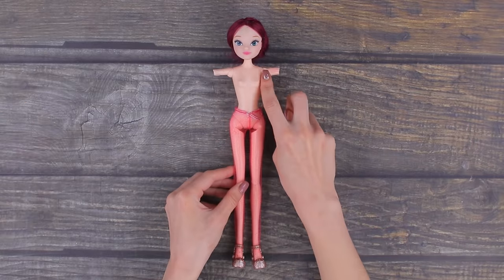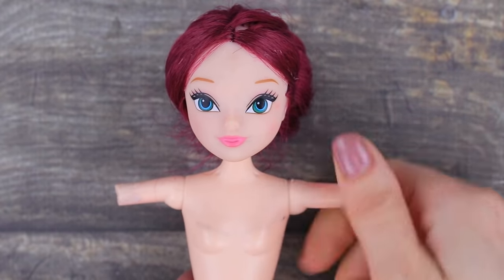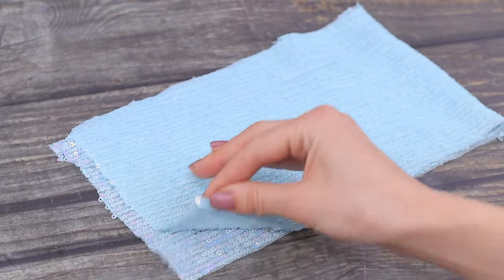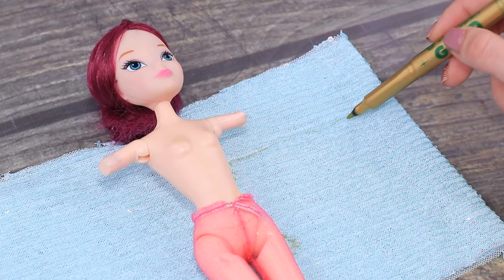Will we be able to prepare a super old doll for a circus career? This poor thing is completely broken! But that won't stop us! Place the doll onto stretchy fabric, trace the outlines of her body, and also add arms.